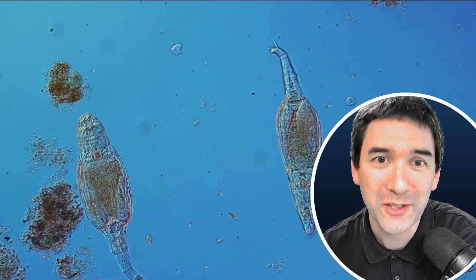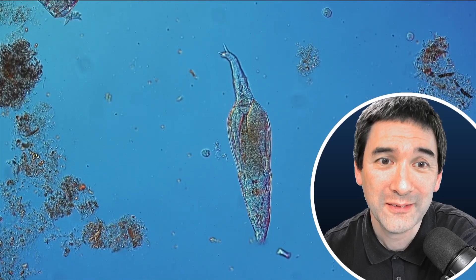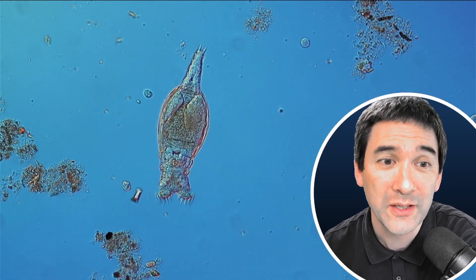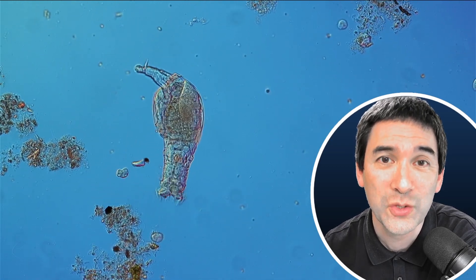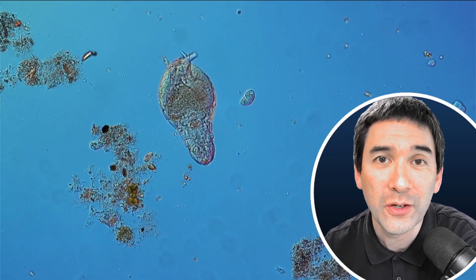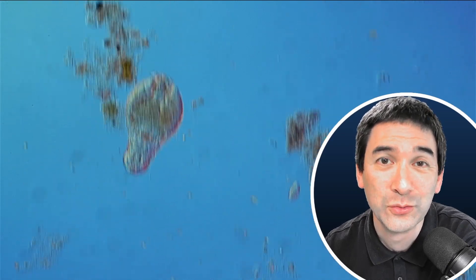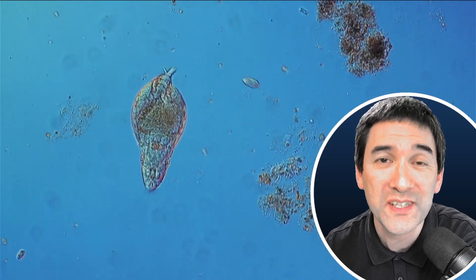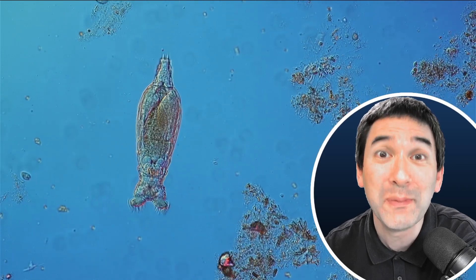Here's another one — they seem to like it in this bird bath. What they're doing is decomposing whatever falls into the bird bath. Now you can actually see how it's extending its so-called corona — that is the ring of cilia, the ring of tiny hair that are moving. This is why originally rotifers were also referred to as 'wheeled animals,' because this ring of cilia actually looks a little bit like a wheel, like a spinning wheel.